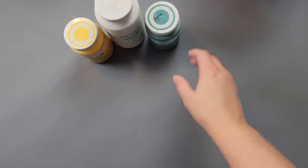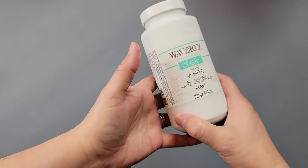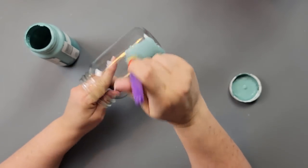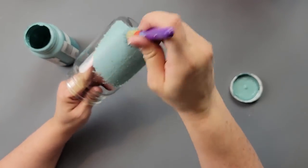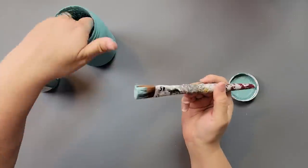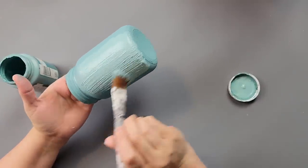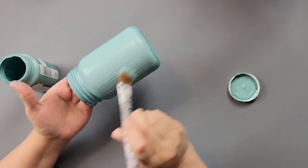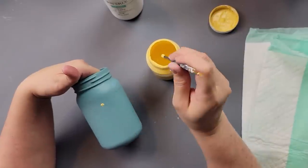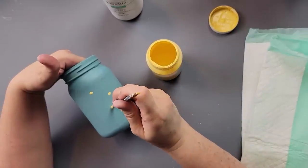Here's DIY number five. I'm going to use a jar from Dollar Tree and my Waverly chalk paints in the colors Maize, Agave, and White. I start with a stiff brush, pouncing the Agave color onto my jar — I heard this prevents brush streaks when painting on glass. Once dry I painted over it with a brush, which worked pretty well. The only problem was I kept touching it while drying and rubbing paint off, but I finally got it all fixed.